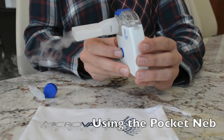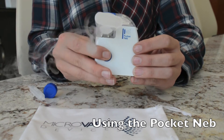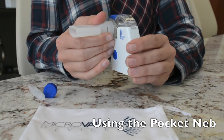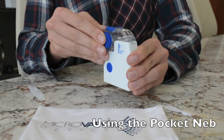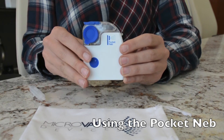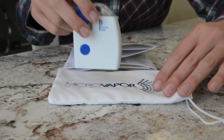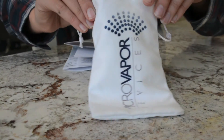Once you are finished taking your treatment, remove the mouthpiece from your mouth and press the power button on the front of the handset to turn it off. Then remove the mouthpiece or mask adapter and place the mesh vapor disc cap back onto the medication cup. Be sure to clean the unit using the previous instructions and place the Pocket Neb along with its parts in the travel bag. Always place the unit in the travel pouch after treatment and while traveling for safest use.